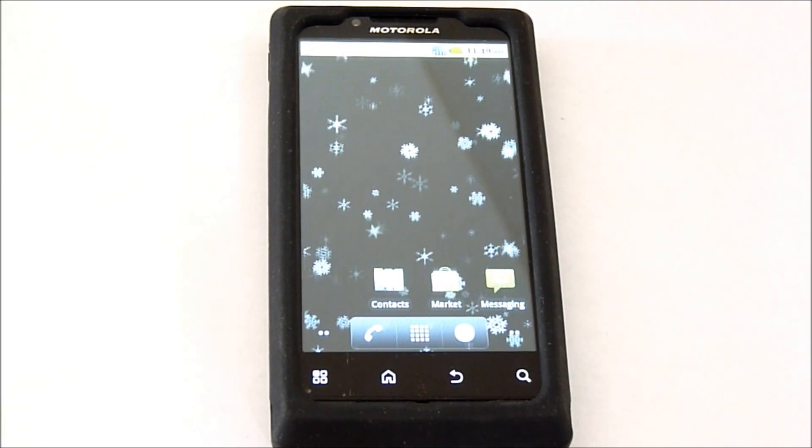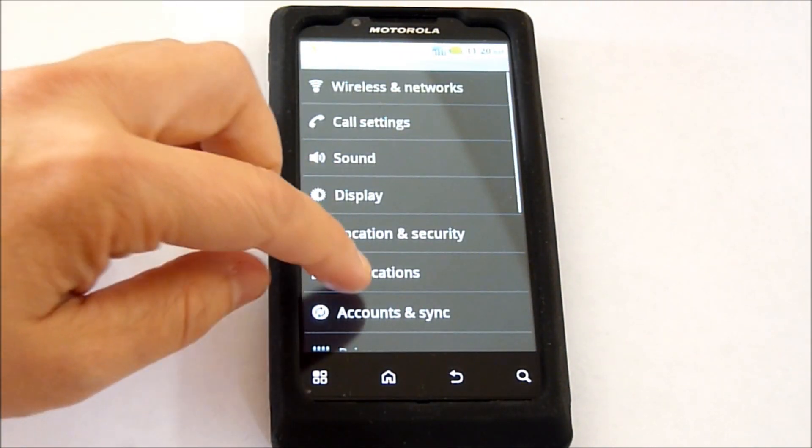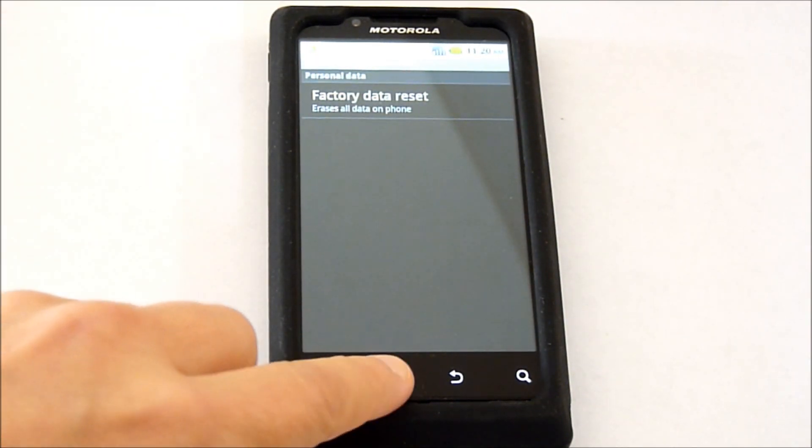Hi, this is Ms. Techify. This is different from the Factory Reset where you would just go Menu, Settings, scroll down to Privacy, Factory Data Reset.